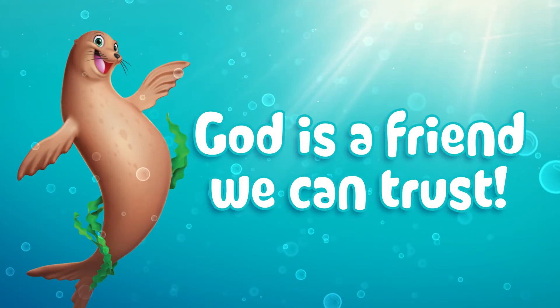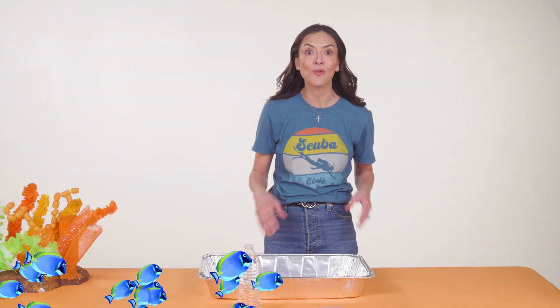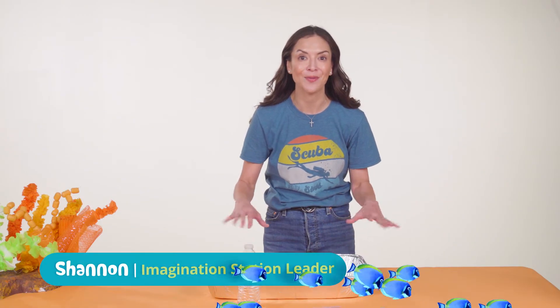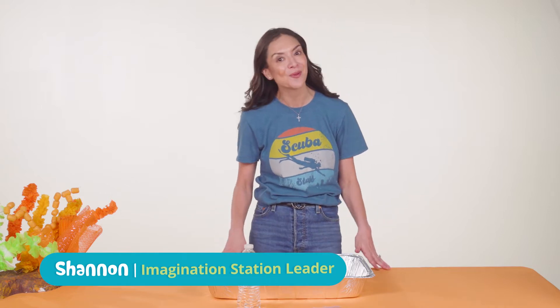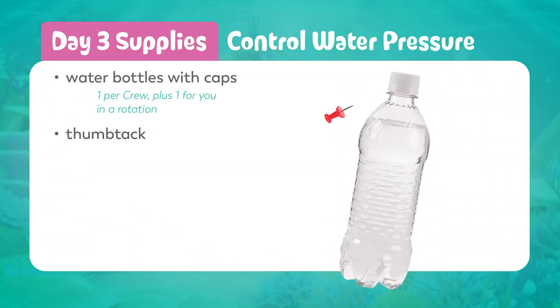On day three we're discovering that God is a friend we can trust. Ocean currents and water pressure create constant movement in the ocean. When life is moving and changing, we can trust our friend God.